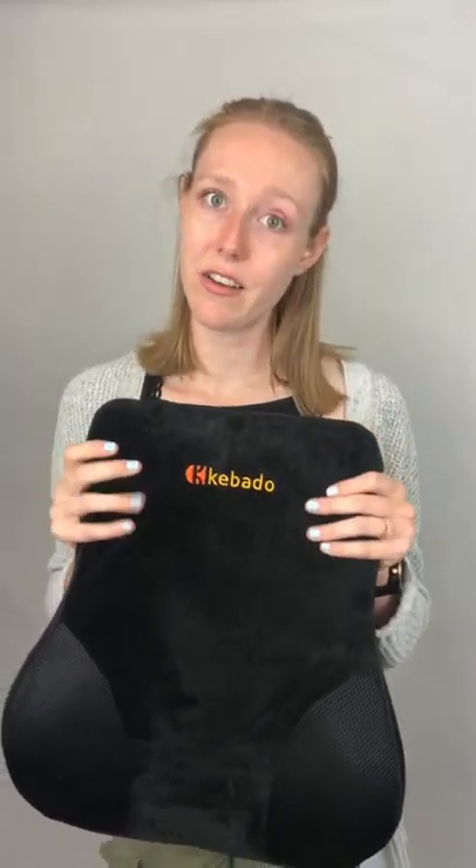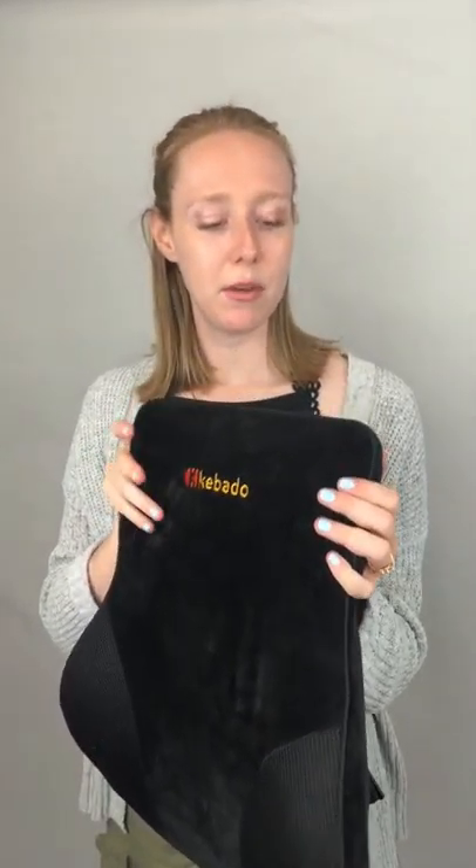My favorite thing about this pillow is the softness of the cover — it's really, really soft and feels quite luxurious. The foam itself has a memory foam feel that is very squishy. I think that for some people with severe back pain who really need quite a bit of support, it would probably be too soft to hold your spine in the proper position, but for me, using it just for comfort rather than to fix back pain, the amount of flexibility and squish is very lovely.